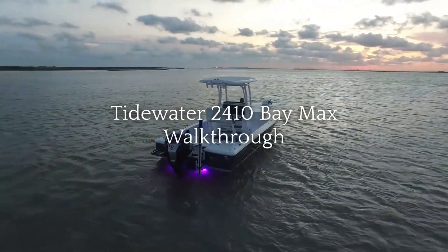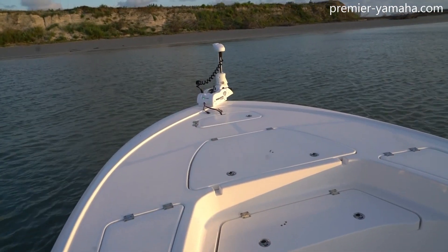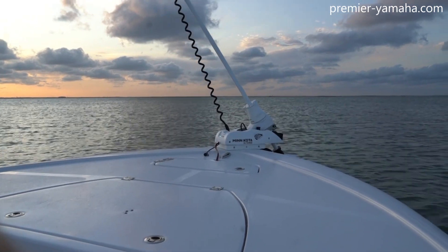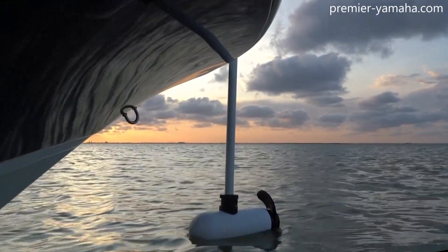Hey there, this is Michael May, and today I'm going to walk you through Tidewater's 2410 Baymax. This boat has the 112-pound Minn Kota trolling motor. It's the Ulterra, which self-deploys, as you can see here, and is all remote. There's no tiller or anything on it — you simply control it with the remote.